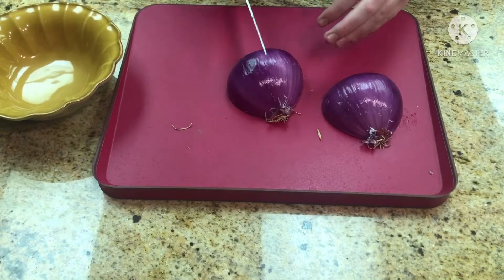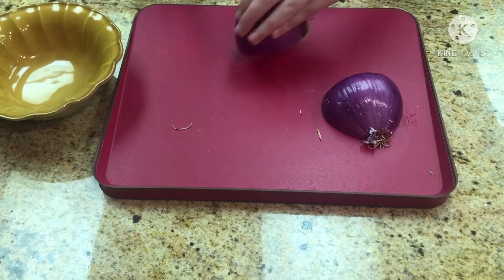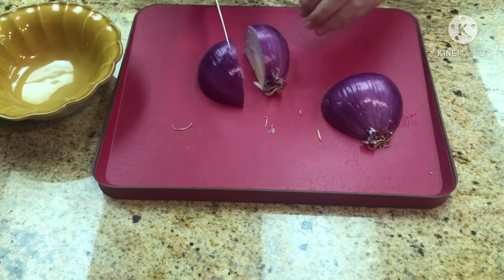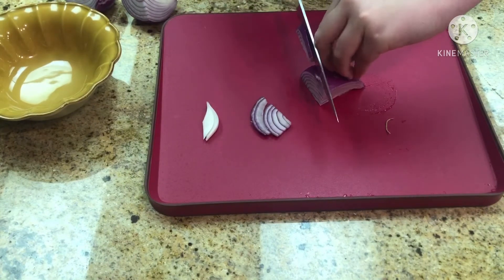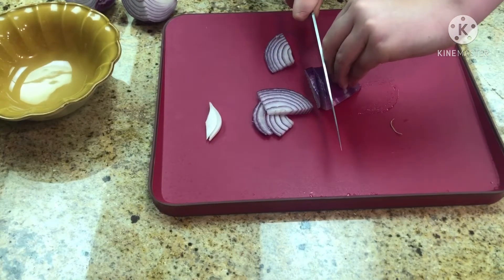Get some onions and either halve them or quarter them — I did a mix of both. Here I've quartered them, but I just like doing a bit of a mix. Then you're just going to slice them into pieces, which is going to make them nice and long. You don't want to dice them or they'll be too small.